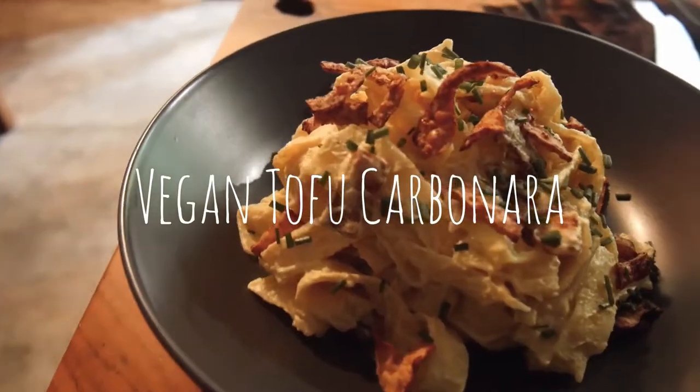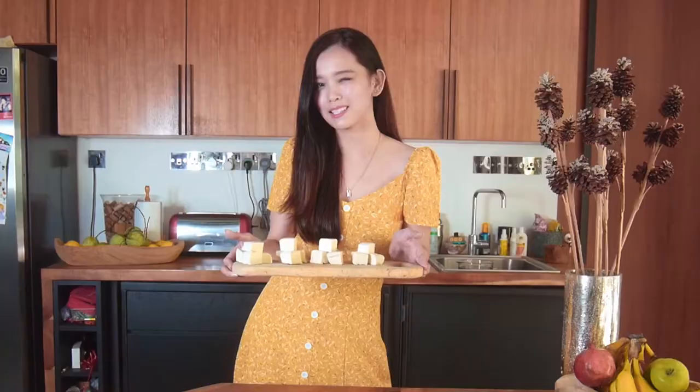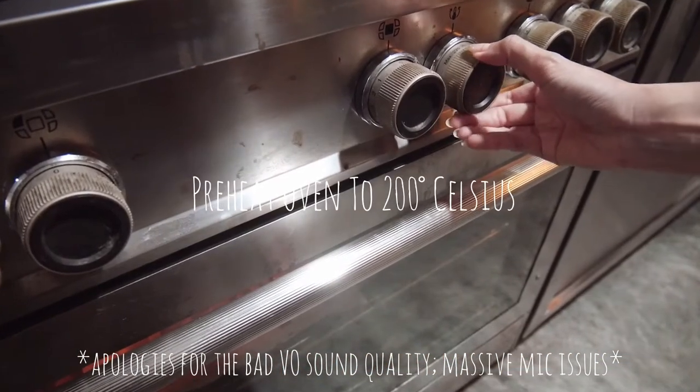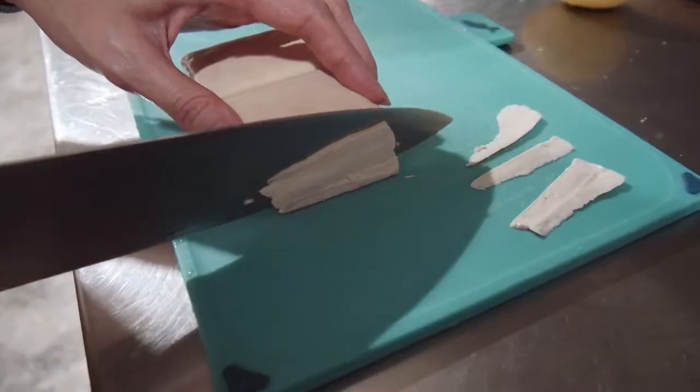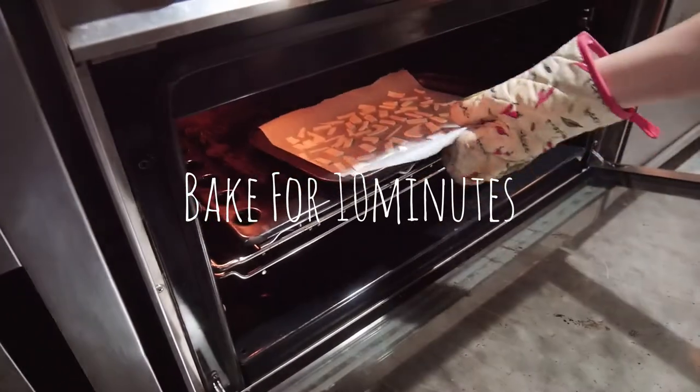So next up, we are going to be making vegan tofu carbonara. And because it's completely vegan, I'm going to show you how to make bacon out of these bad boys. Let's start by preheating the oven at 200 degrees Celsius to make the tofu bacon. Finely slice about 50 grams of your firm tofu and chuck it in the oven for 10 minutes.